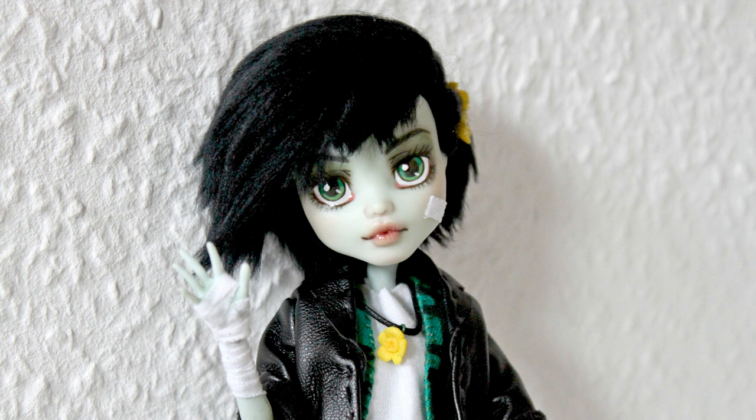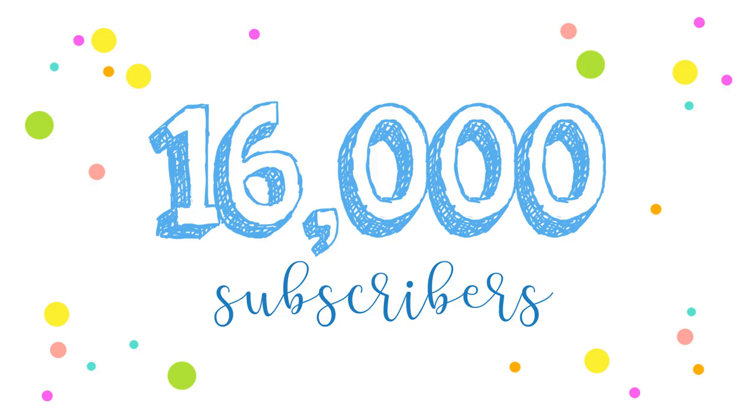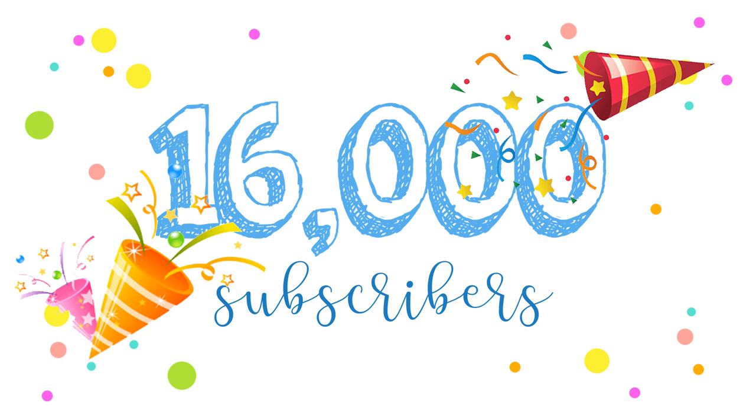Hello guys, welcome back to DollMill. It's been only a few weeks, which is why I'm utterly shocked about the overwhelming support. 16,000 subscribers — I can't express to you just how happy I am. Seriously, thank you all. I did not see this coming.